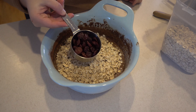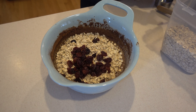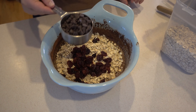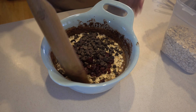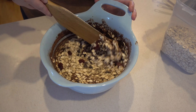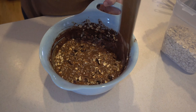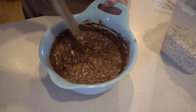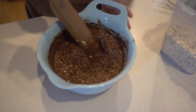Then about half a cup of our dried cherries, and then some chocolate chips. We'll just give this a mix and fold in the rest of the ingredients until everything is incorporated together. It already smells so good with the chocolate — and who says you can't have chocolate for breakfast?